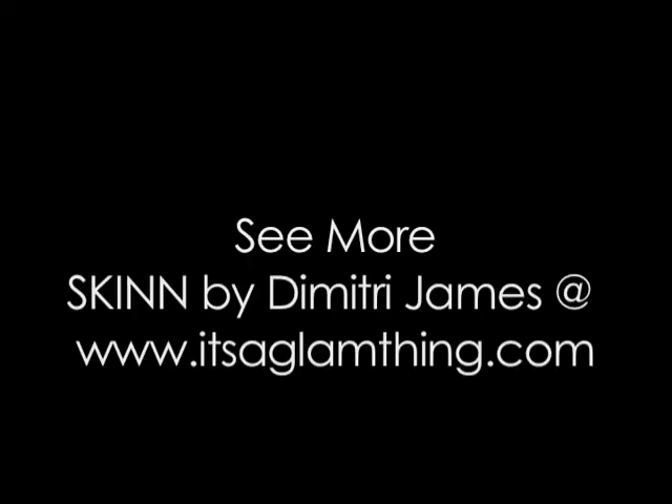Hi, I'm Adrian Janik and I've just been made over by Dimitri James. And I'm Dimitri James — I just made over Adrian Janik. Thank you very much. You've been watching Get Glam from itsaglamthing.com.